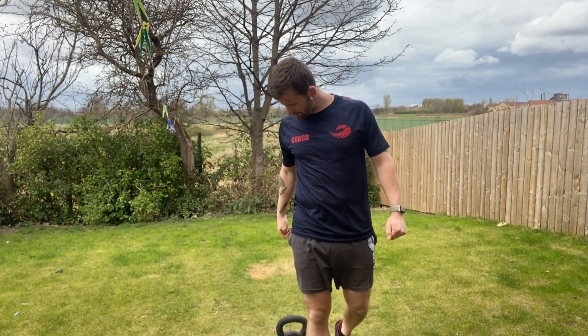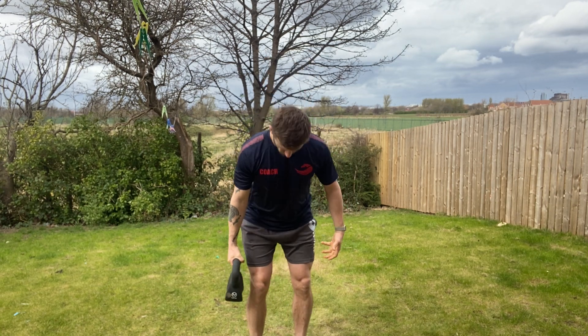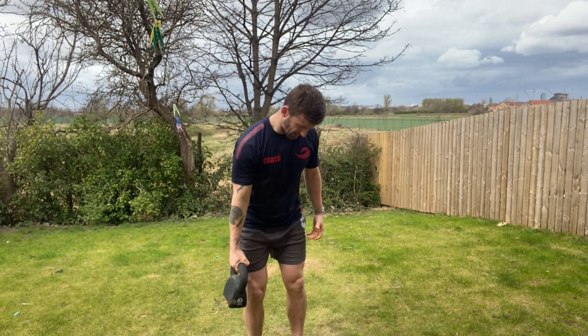We've got a suitcase deadlift with the kettlebell today, so that means down on one side — just like when you have normal suitcases with four wheels. Core brace, reaching back, head down.